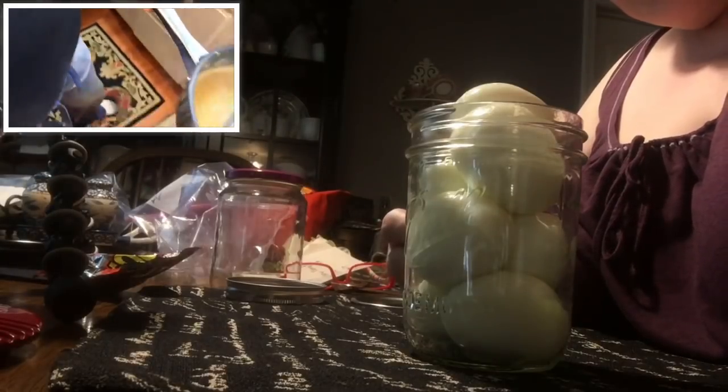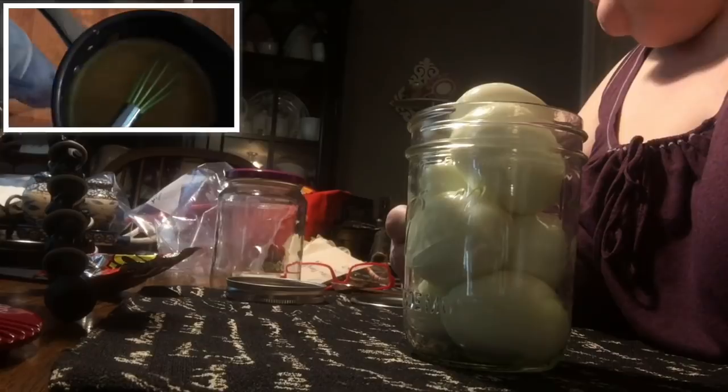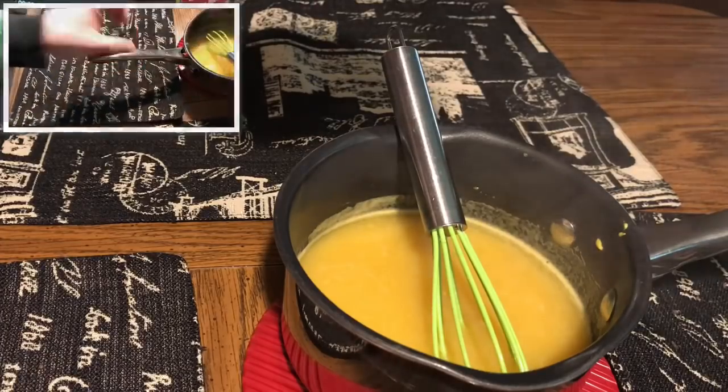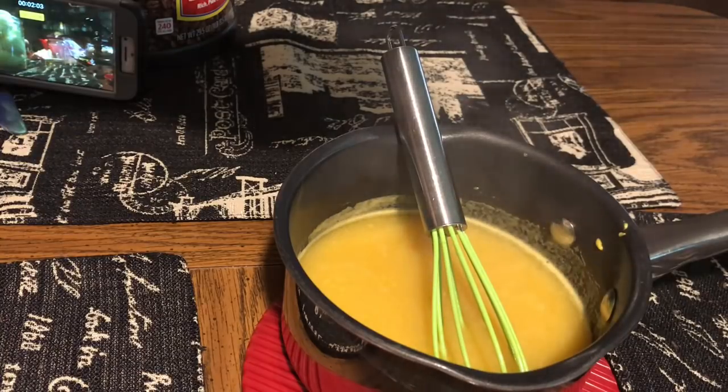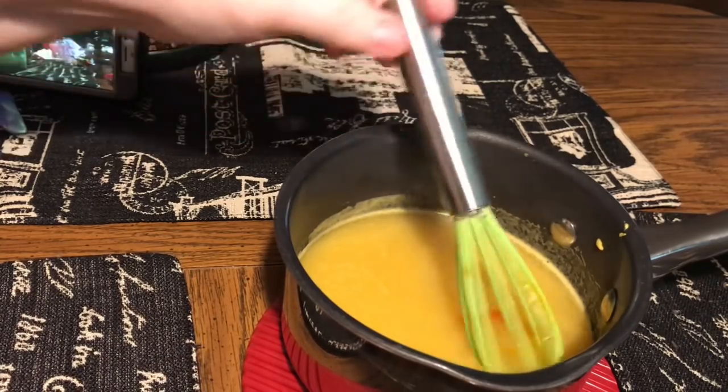As you can see up there in the corner, it has come to a boil. So we're going to go ahead and do the final step, and this is just optional — if you want to add or enhance that yellow color, we're just going to add a drop of yellow food coloring. This is liquid food coloring.